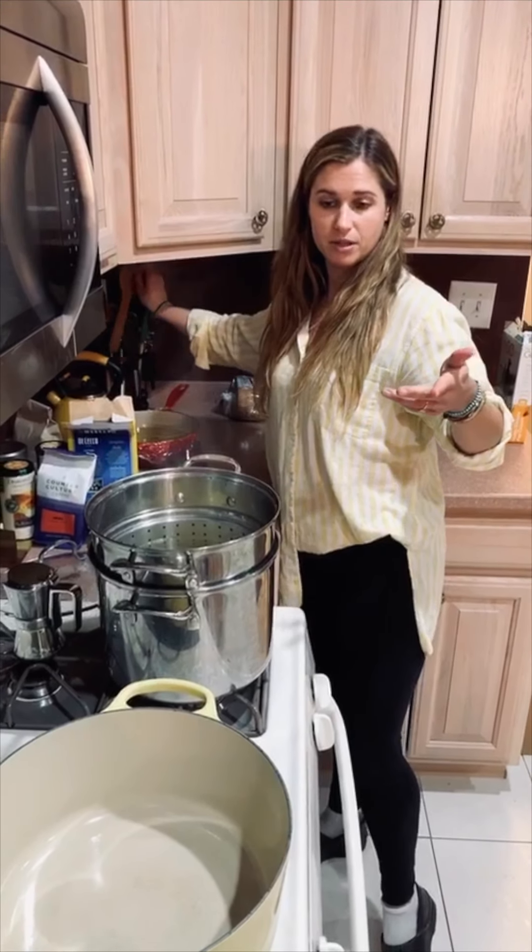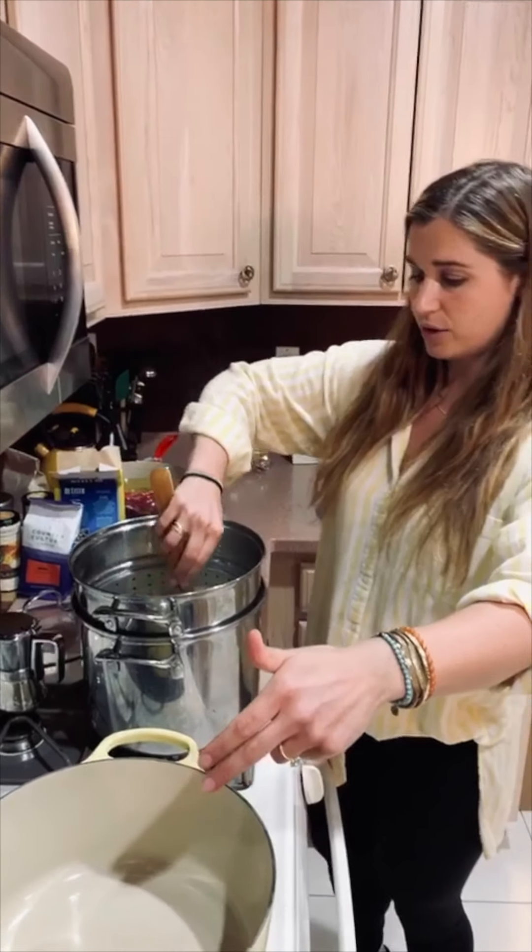Always cook your pasta under the recommended time, because you're going to continue cooking it in the sauce. Which means we have about nine minutes to make our sauce, so let's get going.